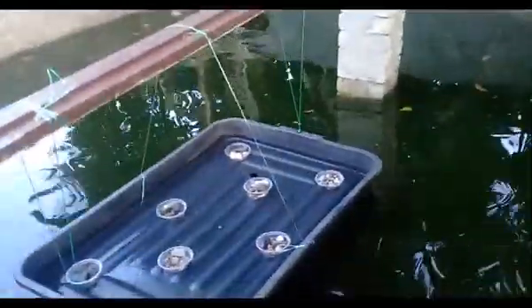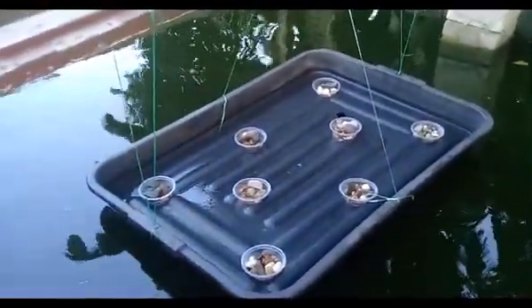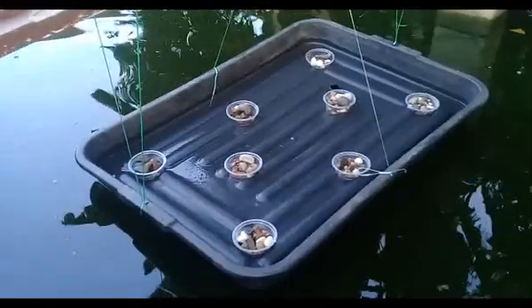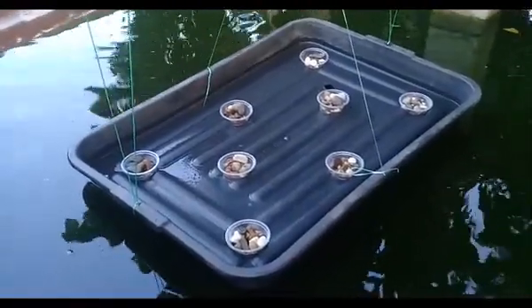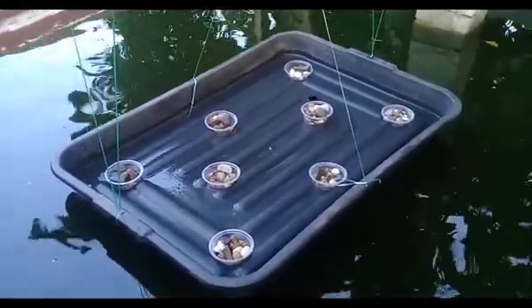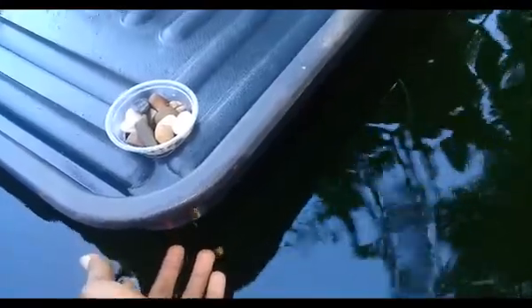Assalamu alaikum, Raj here. Welcome to my aquaponics. I already set up my new aquaponics system — this one without electricity. There is a lot of problem of electricity in Bangladesh, Pakistan, and India, so that's why I set up this kind of system. You can see my system is around one to one-and-a-half inches above the water.